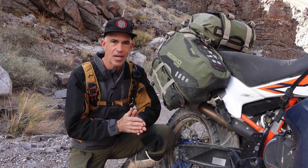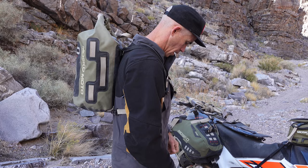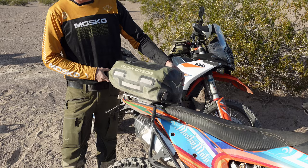The rear duffel that comes with the Reckless 80 kit is our Stinger 22 tail bag. It's got stashable mesh backpack straps inside, which is great if you have a breakdown and need to hike out or maybe hitch a ride on a buddy's bike.